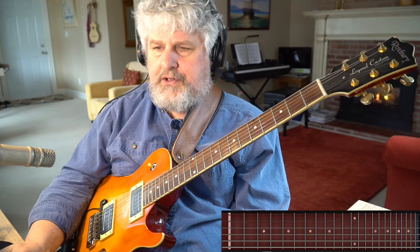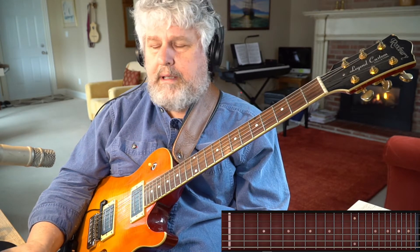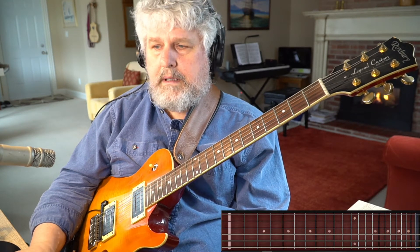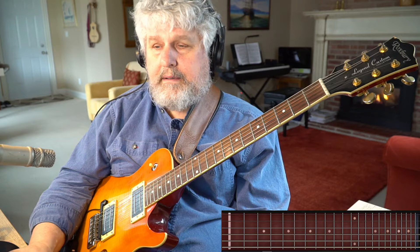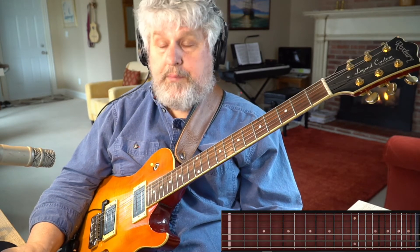We're taking a look at this funky little tune called 'Watch What Happens,' written by Michel Legrand in about 1964. It's got these really neat changes that are characteristic of that period, and those characteristic changes allow for some fairly interesting improvisational opportunities.